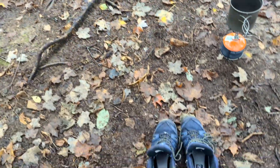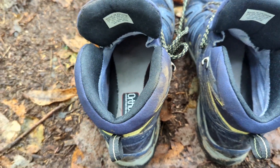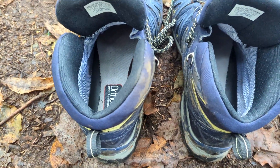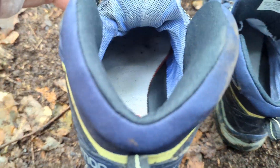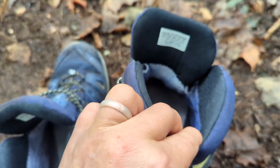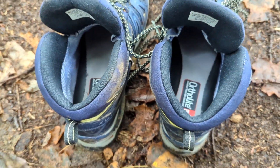I just gotta put my shoes on and finish my coffee. I left my shoes outside — they're dry, but I forgot to put my bug net over them, and that always bothers me. It's like an OCD thing. What's in my shoe? I already picked a slug out of one of them. But I don't see anything in there — no spiders, no snakes. I'll get these on, finish my coffee, and we'll go down to the river.